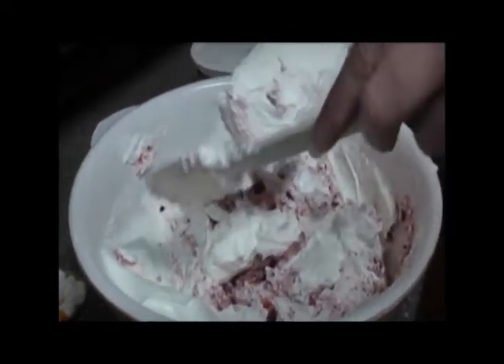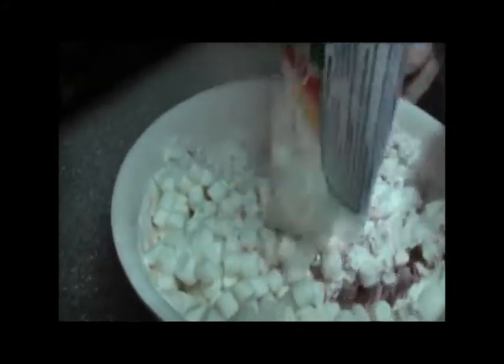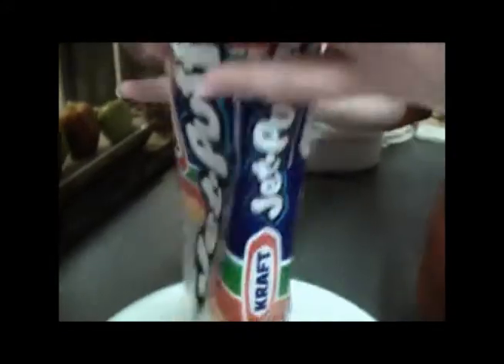All the marshmallows — everything comes out of the bag. There we go. Mix it all together.